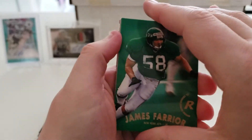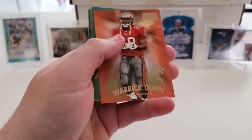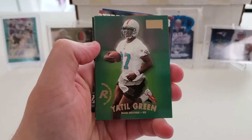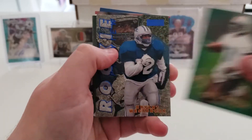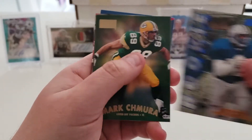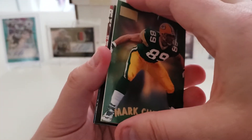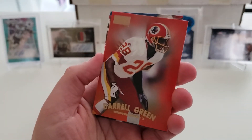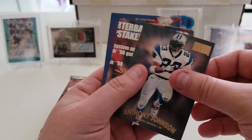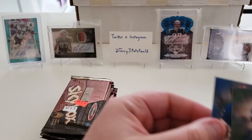Pack fourteen: rookie card of James Farrier, Neil O'Donnell, rookie card of Ward Dunn, rookie card of Atil Green, rookie preview of Bryant Westbrook from the Lions, Mark Chmura, Daryl Green, Anthony Johnson, and Todd Collins.